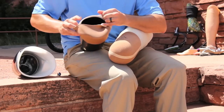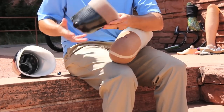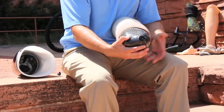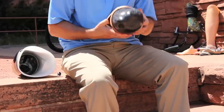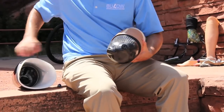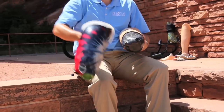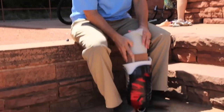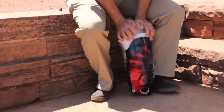Double wall socket for transfemoral amputations. Don your gel liner over your limb, then place your limb into the initial socket. Roll the external suspension sleeve on top of your initial gel liner. Place the entire setup into your second transfemoral socket, then secure the inner socket with the bolt.